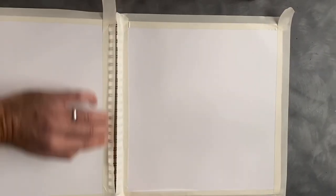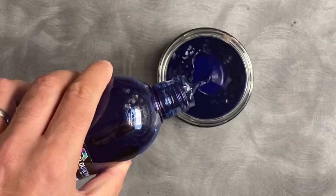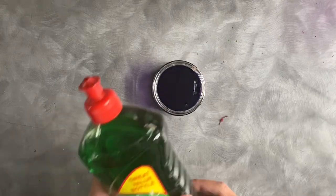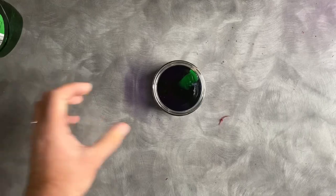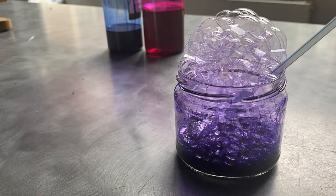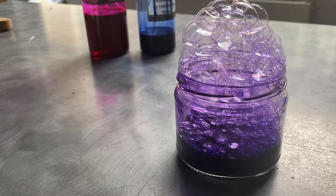We're going to dive straight in — first, put a masking tape border around the edge. For the bubble technique you'll need some drawing inks, or watered-down acrylic or watercolor. I've used a blue and a red to make a purple. You'll also need a tablespoon or so of washing up liquid and a straw. Blow through the straw — just be careful because it can splash back and go all over your face.